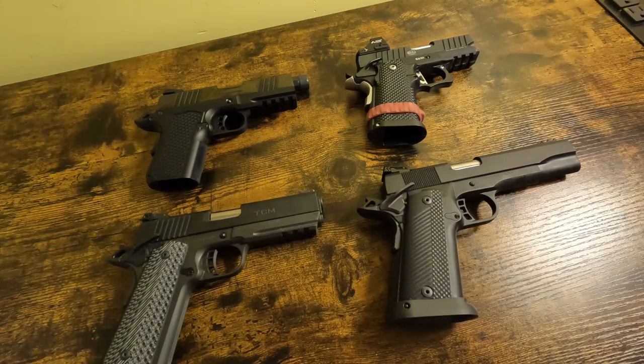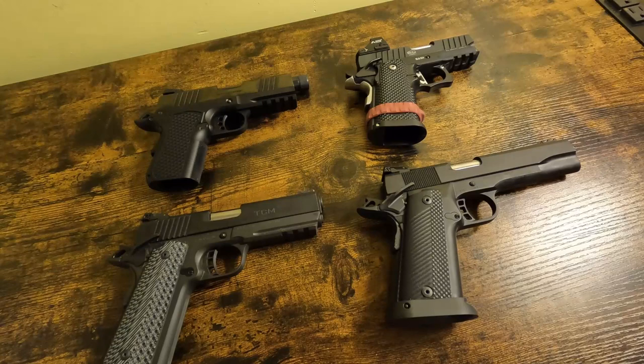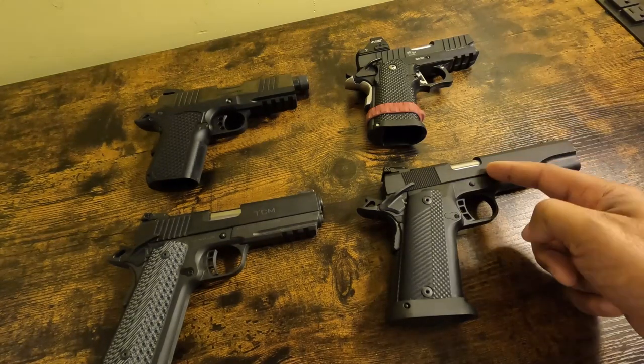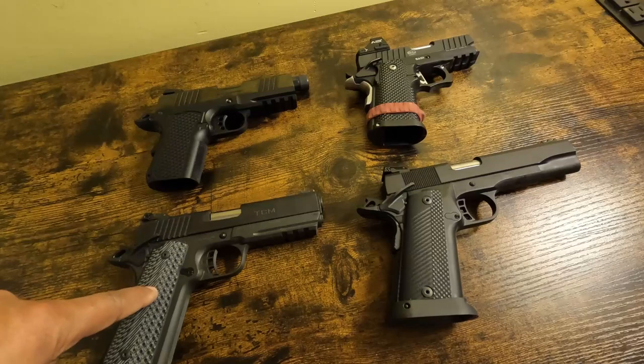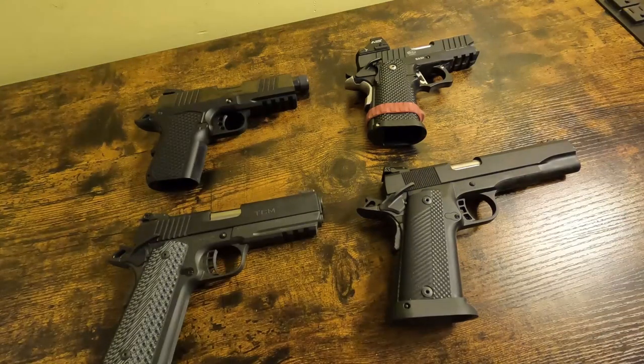We're hitting the 23-minute mark — my promise this year was to try and stay at 12 minutes, but there's no way I can fit all this in 12 minutes. So we have a 23-minute video and we're going to end it here. I just wanted to explain things. They're all very similar but there are distinct differences between each one. Of the four guns: one is not a 2011, one is not a 2011, one is a 1911, one is a 1911, one is a hybrid 1911, and one is an actual 2011 marketed as a 1911 because Staccato has the 2011 trademark. Good night.